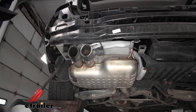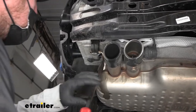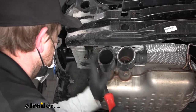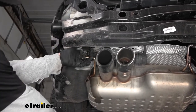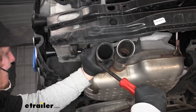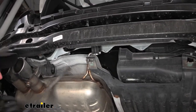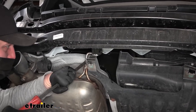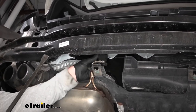Now we need to loosen up the exhaust a little bit. We're going to have two isolator hangers. Spray them down with soapy water or some type of lubricant, then take a pry bar or big screwdriver and pry the rubber isolator off of the metal portion. These are kind of tough to get to and super tight, but work one side off and then the other.